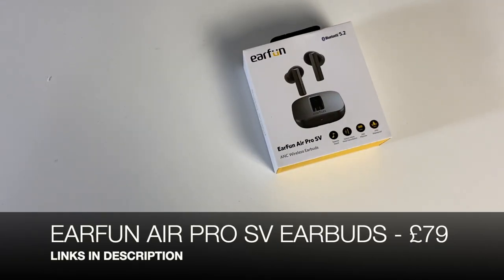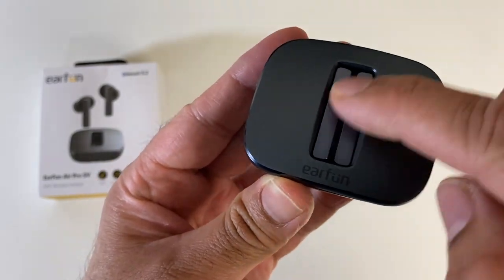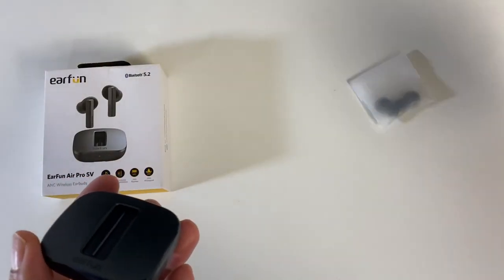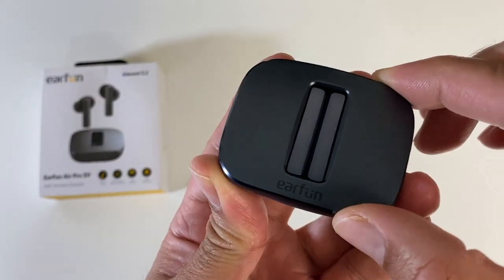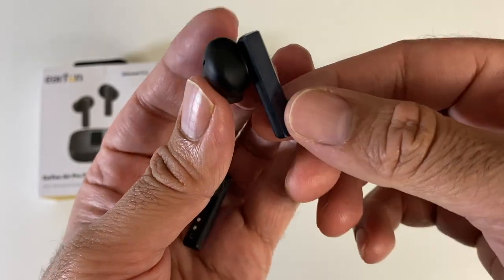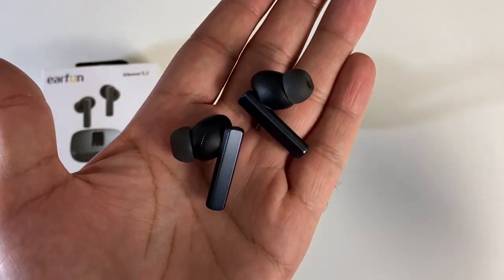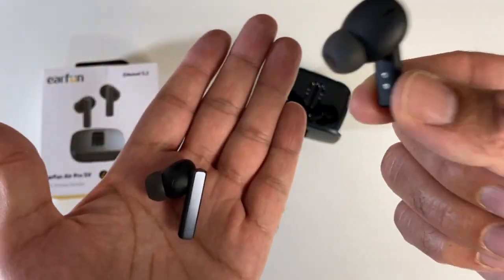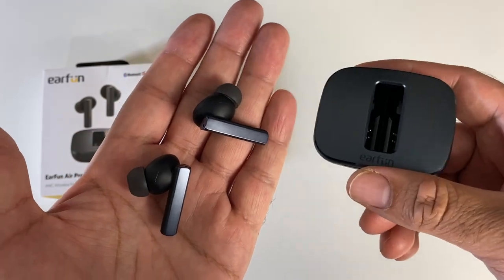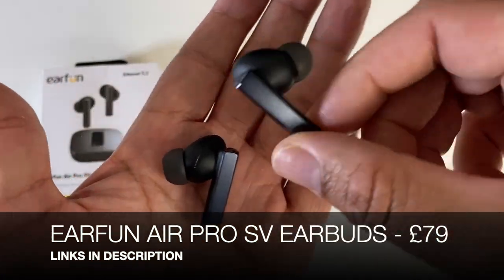Next up we have the Airfun Air Pro SV — true wireless stereo earbuds. We've got a uniquely designed case where you can actually see part of the earbuds sticking out, with a Type-C charging port on the front. You also get spare ear tips in different sizes and a Type-C charging cable. The earbuds are held in magnetically and are made from a combination of aluminium and plastic. They support hybrid active noise cancellation 2.0 with six microphones built in. Each earbud has a 10mm driver and six hours of battery life, with the charging case providing an additional 18 hours — 24 hours total. The earbuds are IPX5 sweat and water resistant and support touch control and voice assistant.